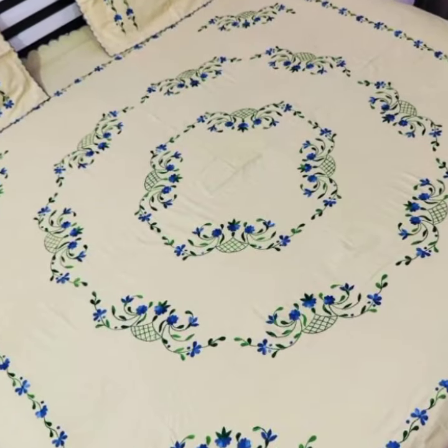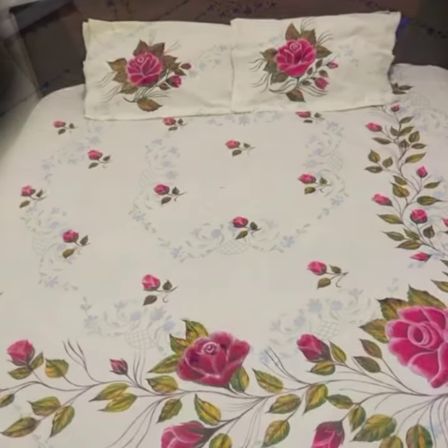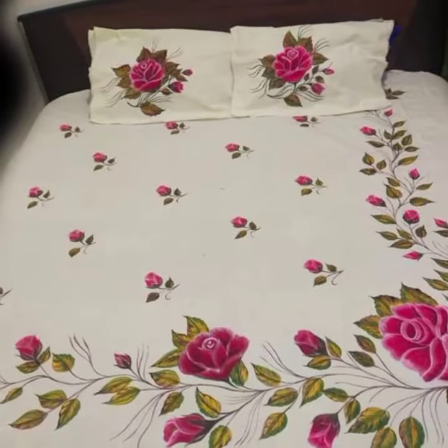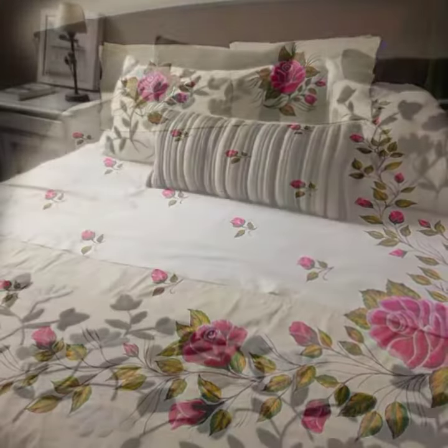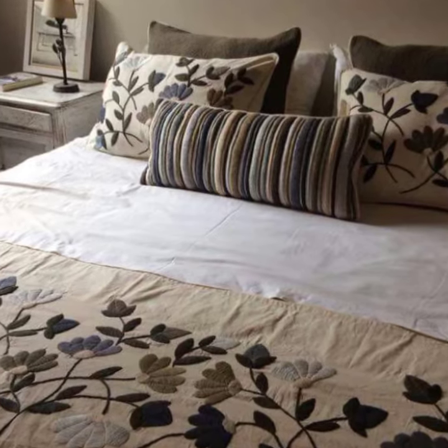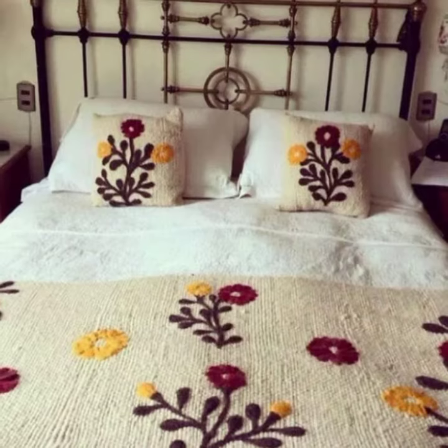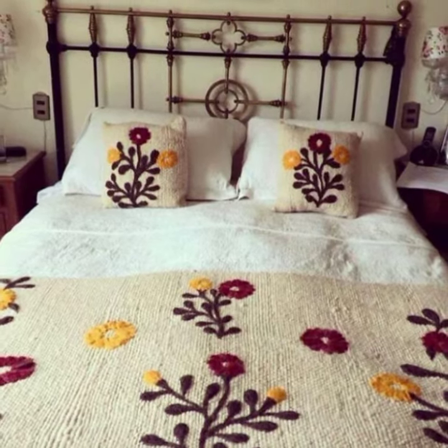There are also embroidery designs in crochet work. There are many types of designs — dress designs, shoe designs — a full outfit design from head to toe, including hats, your outfit, baby outfits, and toddler outfits.